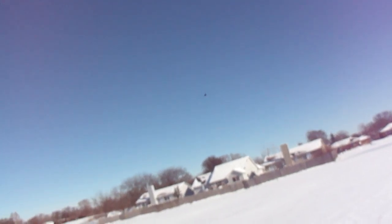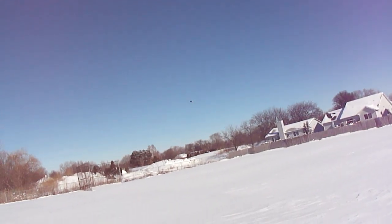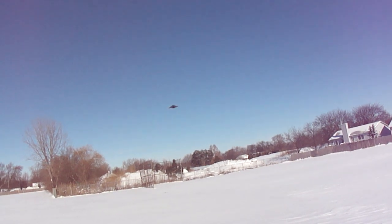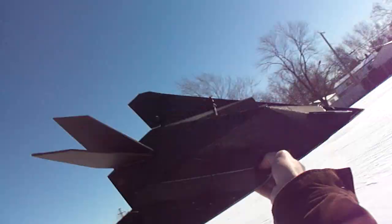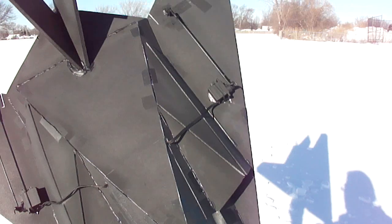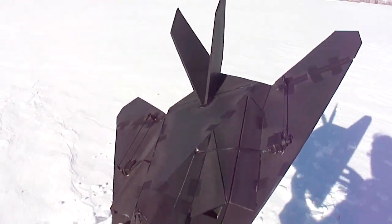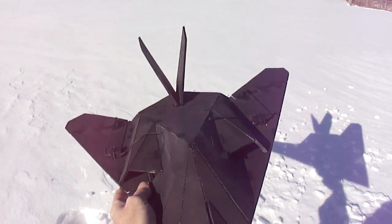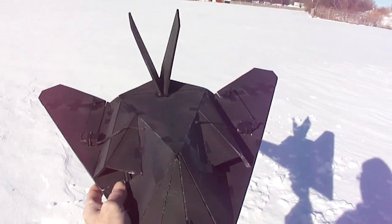I'm going to bring her in. I'm probably going to have to do a little snow landing, try to catch it. I got her. There she is guys. I'll get it put to plans and get it out to yous.